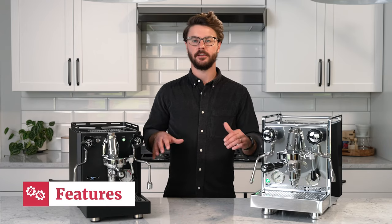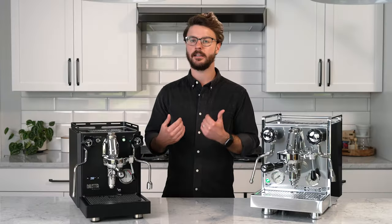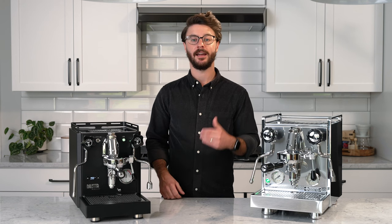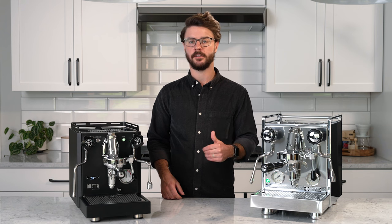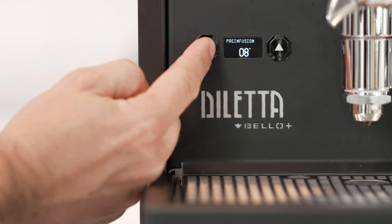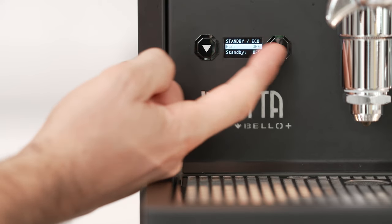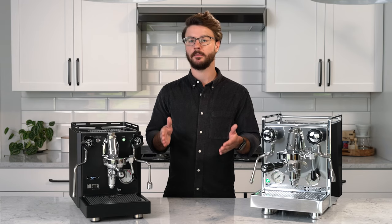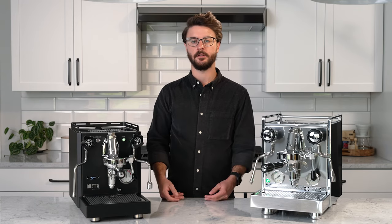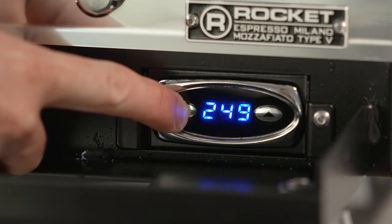Let's talk about the features of these machines, starting with the Bello Plus. The biggest deal about this machine is that built-in PID on the face of the machine — it's integrated really cleanly and gives you good information. You also get the ability to change pre-infusion time, which is a really helpful feature. You get standby or eco modes and the ability to change how long the machine rests before it goes into either of those modes. The Mozzie, on the other hand, has a PID hidden behind the drip tray and does not offer the same amount of adjustability as the one on the Bello Plus.